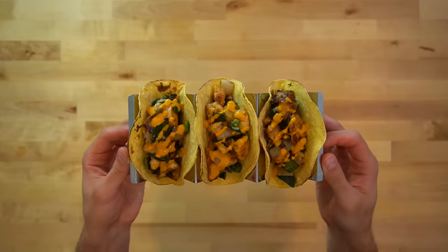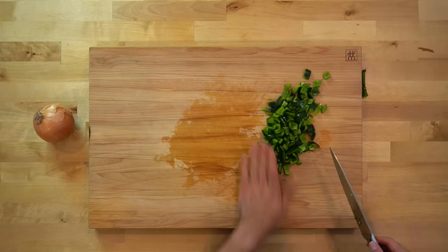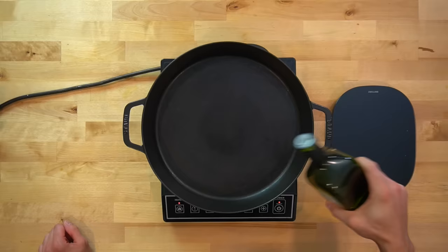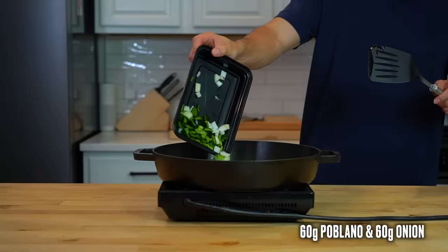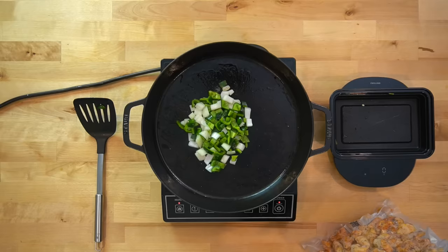Last but not least, we've got these pollo y poblano tacos. This is a method I learned from an old Ethan Chlebowski video — I'll link it in the description below. He's much more of a purist than I am; this is a bastardized version of his recipe. I chopped up a poblano pepper and about a quarter of a yellow onion into a large dice, then heated a half tablespoon or 8 grams of oil over high heat in a skillet. I dumped in about 60 grams each of the peppers and onions, tossed them around in the oil, then seasoned them lightly with salt and left them in the heat so that they could scorch on the bottom side.